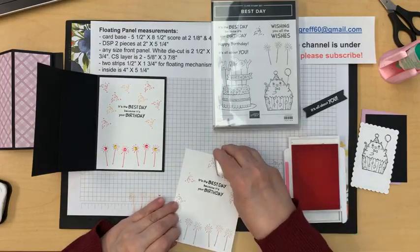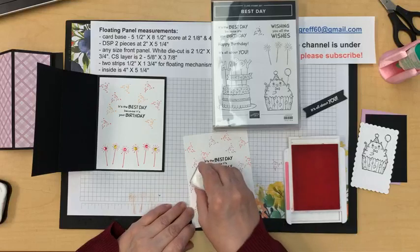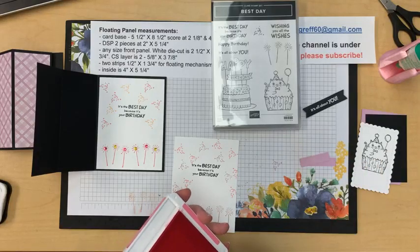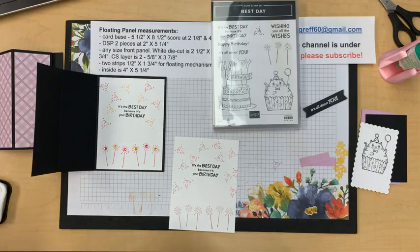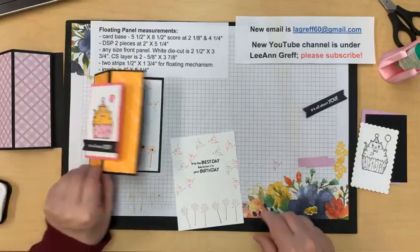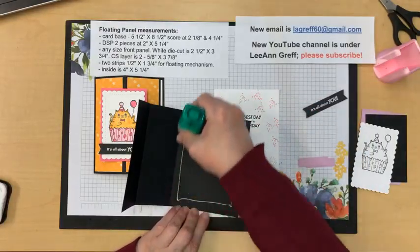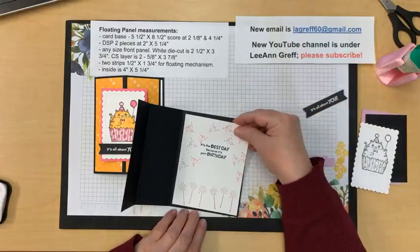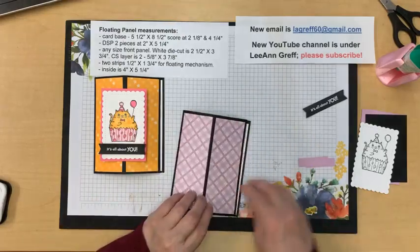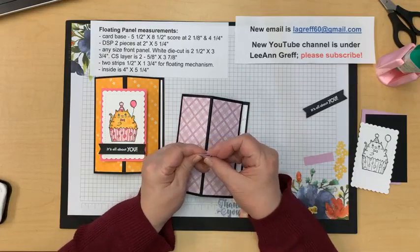Now this is Polished Pink - I thought it would go well with Fresh Freesia, which is going away as a retiring color. I hope it will be one of the colors they bring back in the color refresh. We are getting a few old In Colors back - we're getting Pretty Peacock back, which is exciting. I'm about 99% sure we're going to get a color refresh.